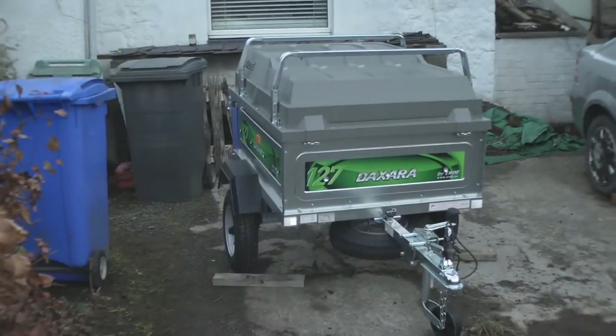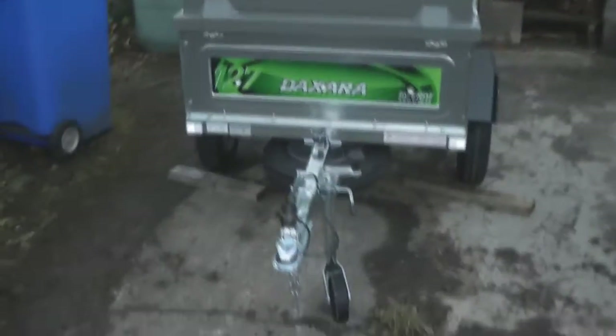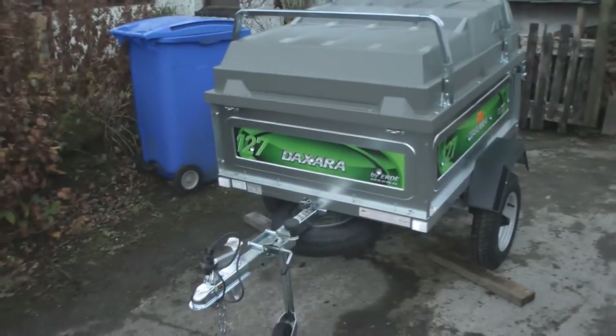Hi folks, just a little trailer update. I've got it all built. It went together reasonably easy. There were a few bolt holes and stuff that I had to file out.